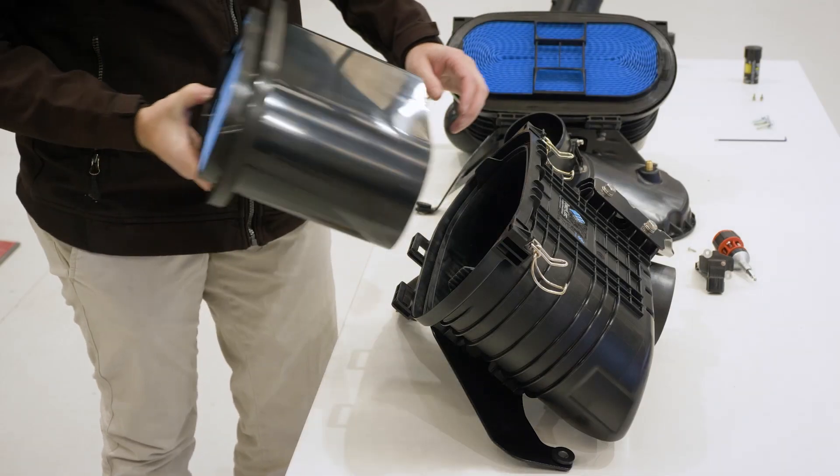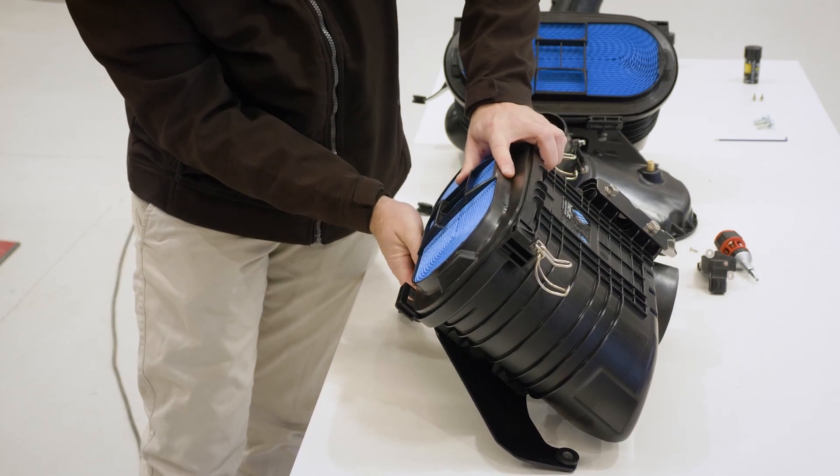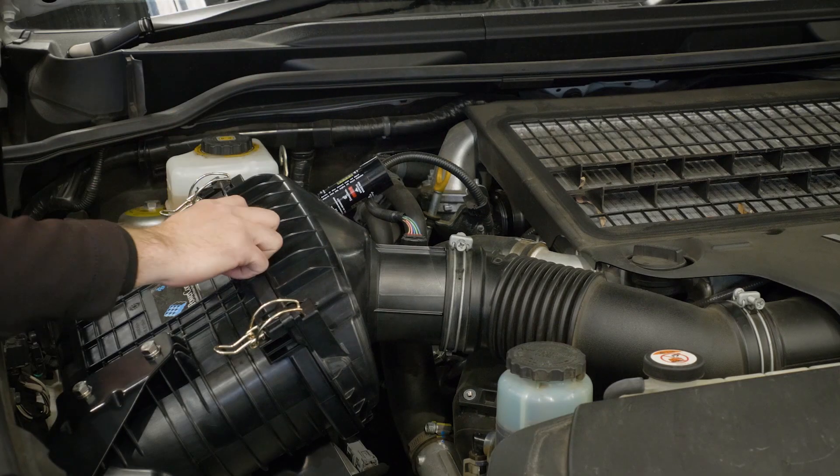Through lab testing we found that our element had higher filtration efficiency, lower initial restriction, and a much better critical seal.